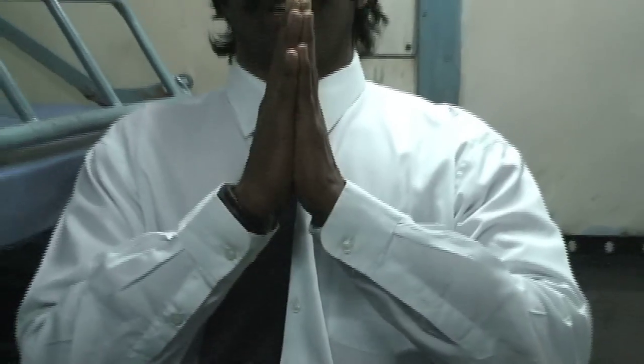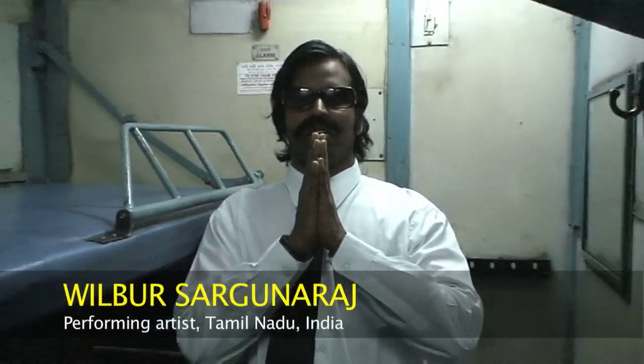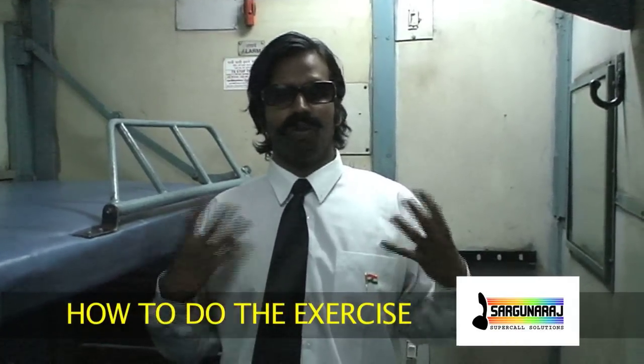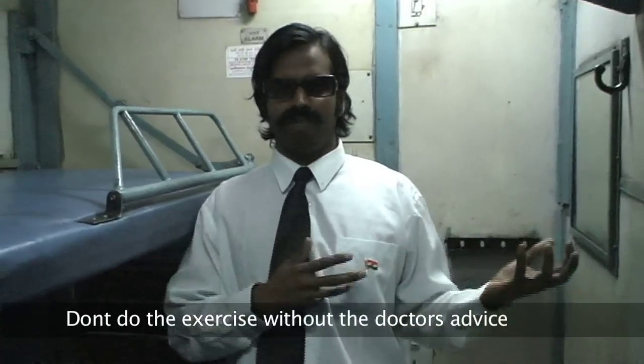I am on the train right now — it's an extra train to Chennai. Welcome to the Sagunaraj Super Call Solutions. Today I am going to explain how to do exercise. Many people are on the fast run with no time to do exercise, and I am also traveling for business to Chennai from Madurai.